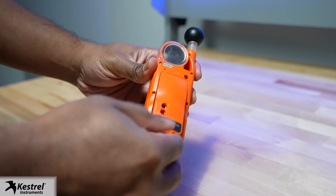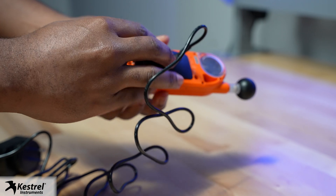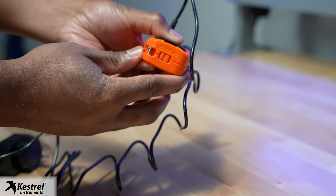You'll start by attaching the AC adapter to your Keshru 5400. Slide the battery door latch and open the door. Replace with the battery door attached to the AC adapter. Make sure the battery door clicks fully into place.